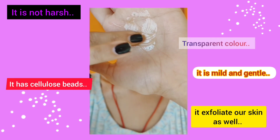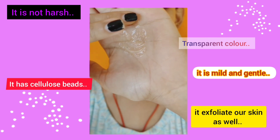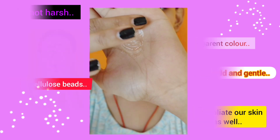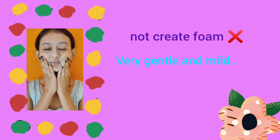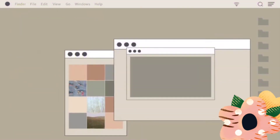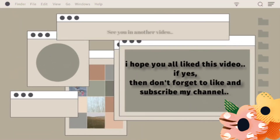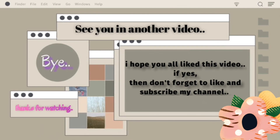I don't like physical exfoliants — I prefer chemical exfoliants — but it was okay. It does not create foam like other face washes, and I think it is best for acne-prone skin. I hope you found this video helpful. If yes, don't forget to like and subscribe to my channel. See you in another video, bye bye!